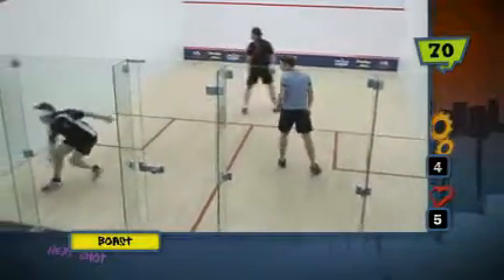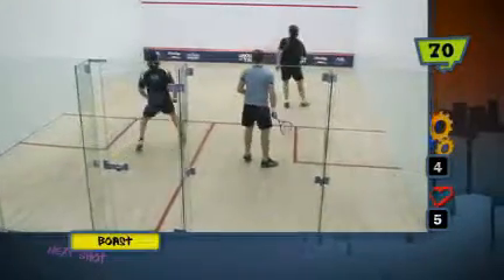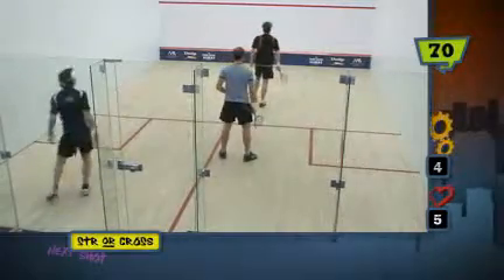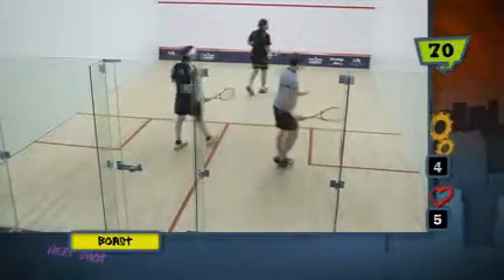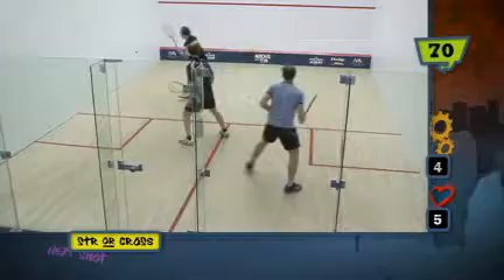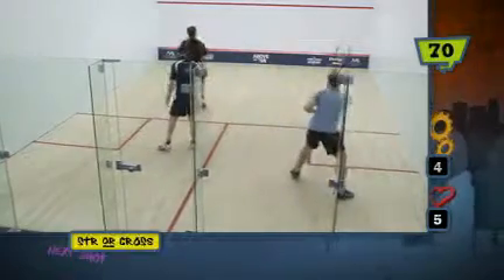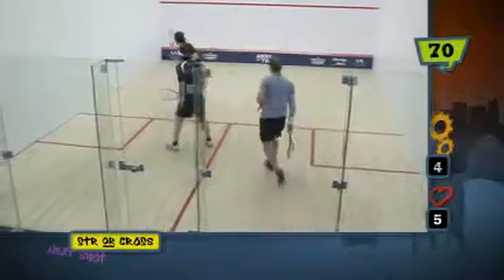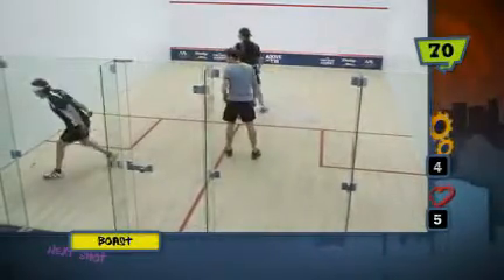This drill is focused on the person at the front of the court, who goes up and shows the straight ball but plays the cross court, or goes up and shows the cross court and plays it down the wall, or simply tries to hit it as precisely as possible. It's a warm-up drill, but also a drill for thinking about getting deception and getting the proper racket position.